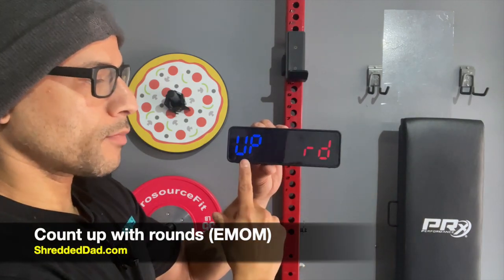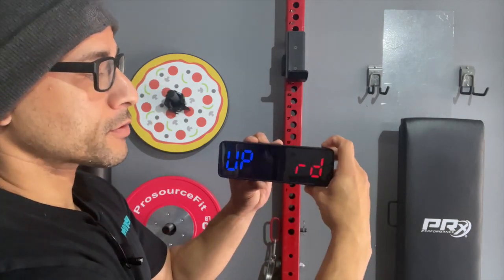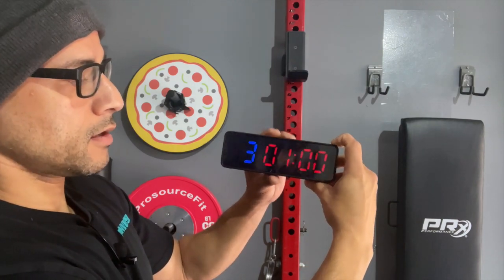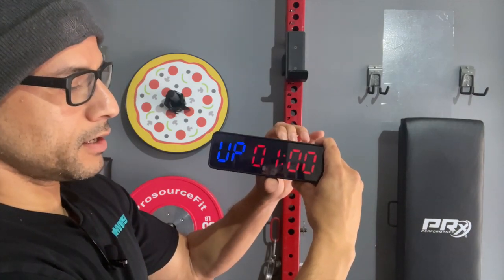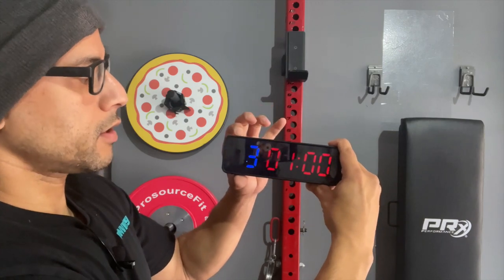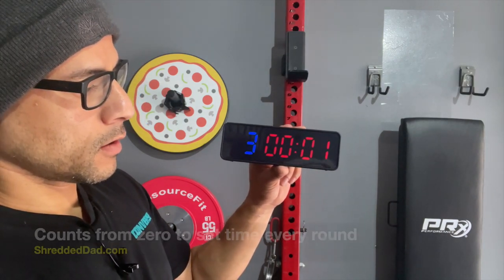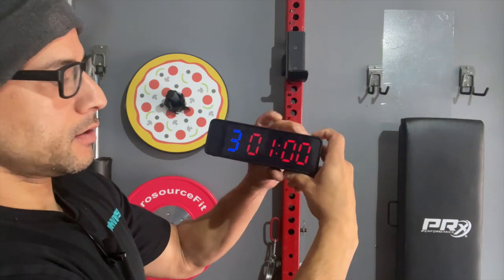The next mode is count up with rounds. This is EMOM — every minute on the minute — very similar to AMRAP, however you're going backwards. Right now it's set for seven rounds. I can edit that and set it for three rounds, save it. You can see the round number and your time. Hit edit to change the minute and seconds. When you're ready to start, save it with mode, then hit the start button — and this one starts from zero going all the way up to whatever number you set it to. I'll stop it, reset it, and go to the next mode.